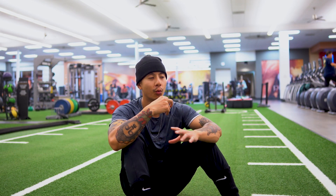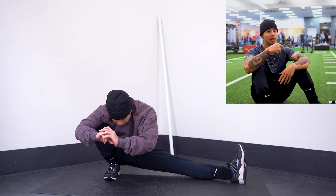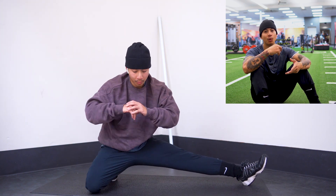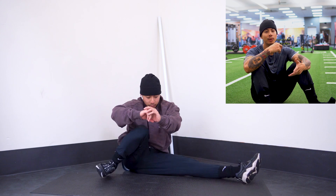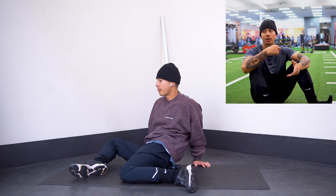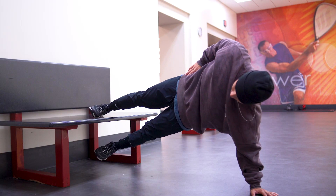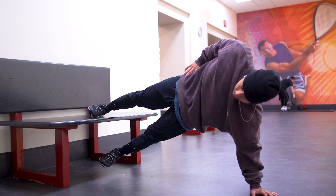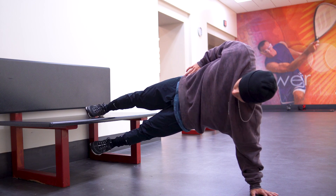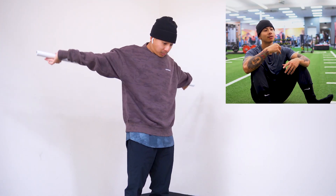Before I even do the workout, I'm focusing a lot on mobility, especially my hips because they've been tight, especially with traveling and not being able to stretch as much. I'm also focusing on regaining some strength in my groin. I've been dancing for the last 12 years and my groin hasn't been the strongest, so I'm working on exercises for hip mobility and functional movement. That's what I did for the first 15 to 20 minutes before my workout.